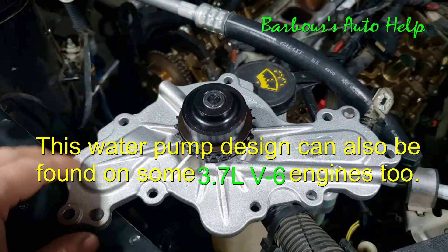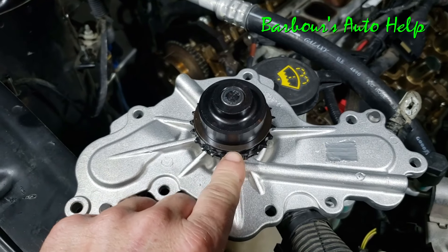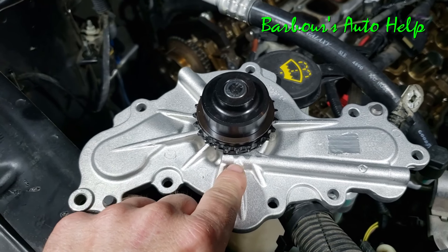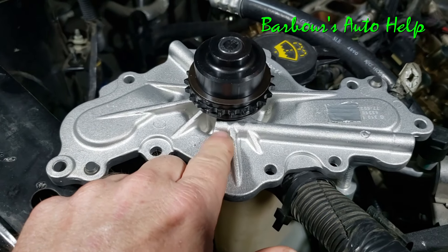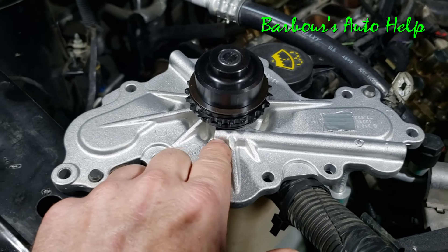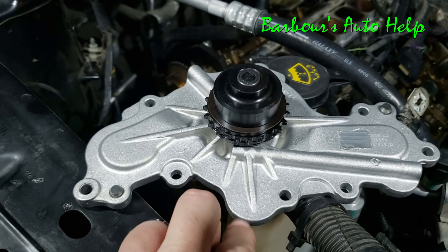This is a water pump that mounts on this 3.5 liter, and as you can see, this is the pulley right here. It's got a little cog on it that is driven by a timing chain. Most of your normal water pumps, which are externally mounted, will have a weep hole right up under here somewhere that will allow coolant to seep out and dribble down.